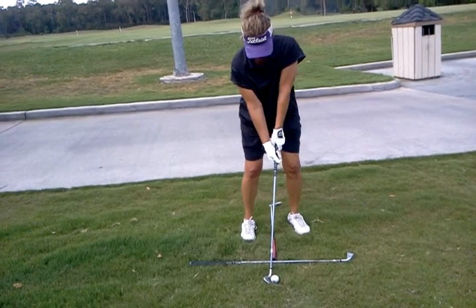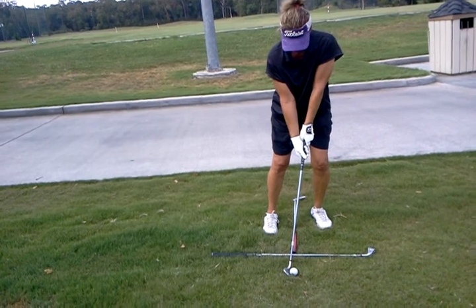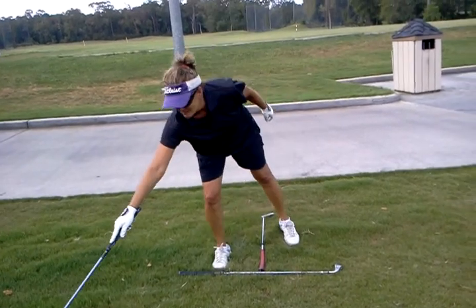Keep that weight left and add a little bit of a turn — nothing massive, but upper body turn to get some power in it. Okay, that's all right.